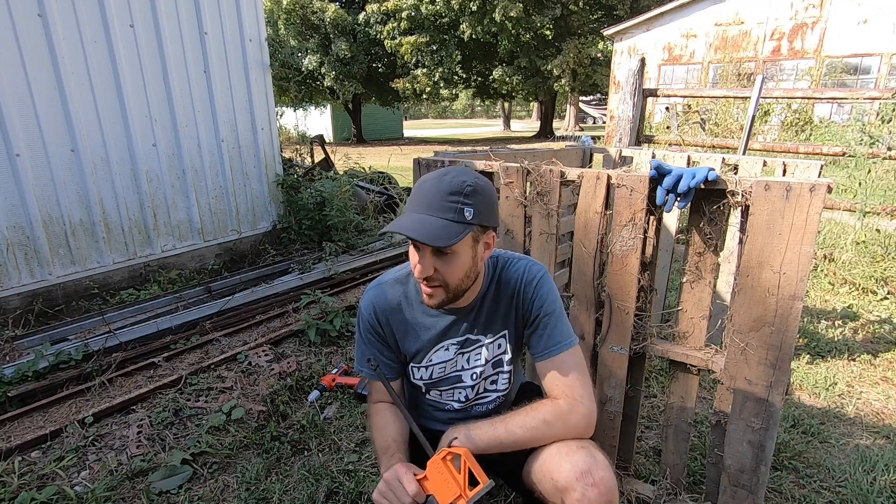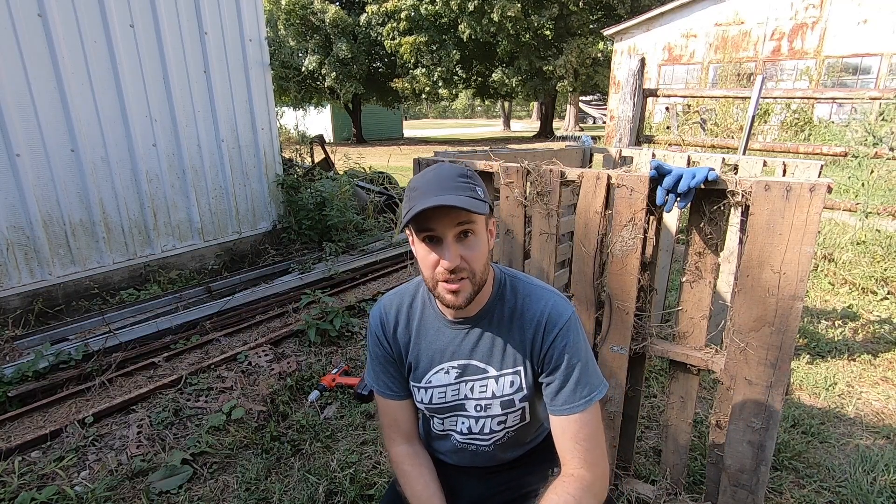I'm learning that using a clamp helps an awful lot. The screws I bought are really cheap, and so they keep stripping every time I'm trying to screw them in. Using the clamp means I don't need as much pressure — it works.